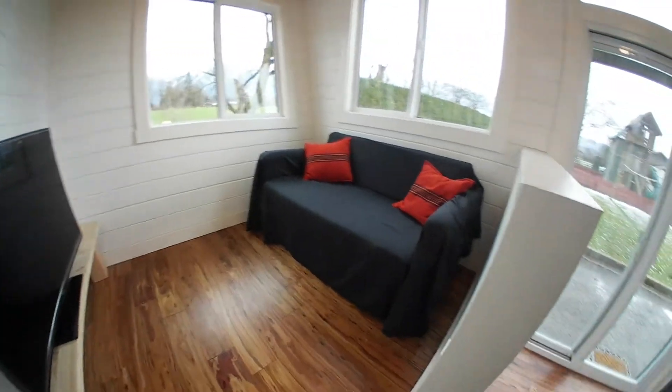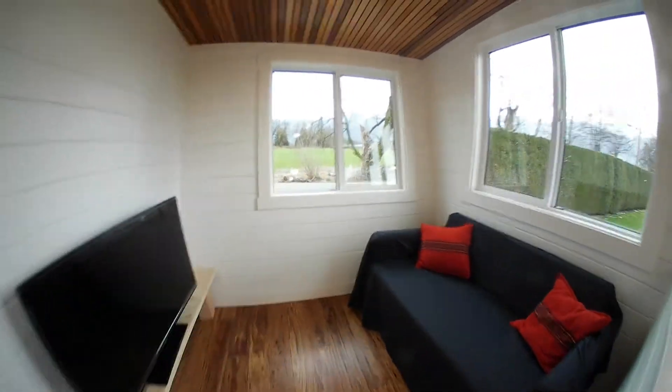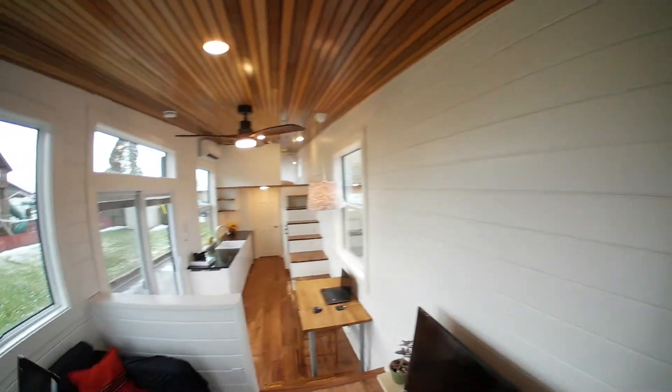We've got our living area here — living room, couch, TV. I'll just go from front to back and mention the features.